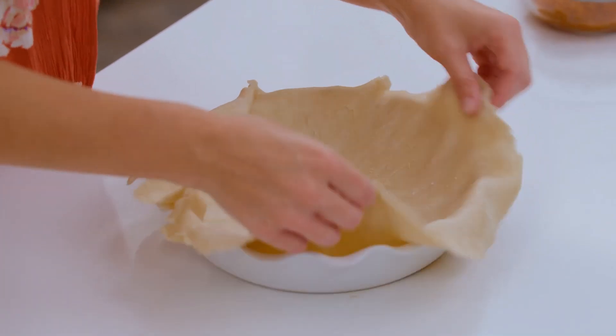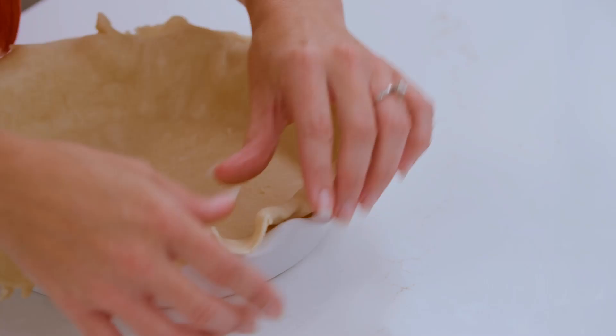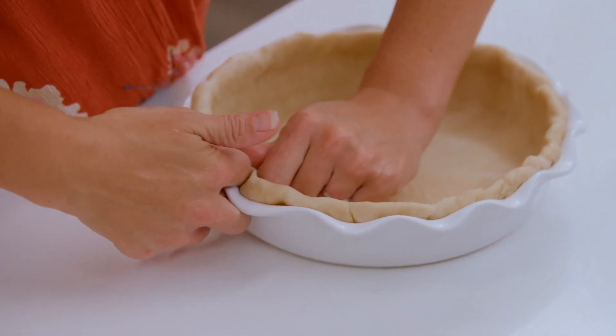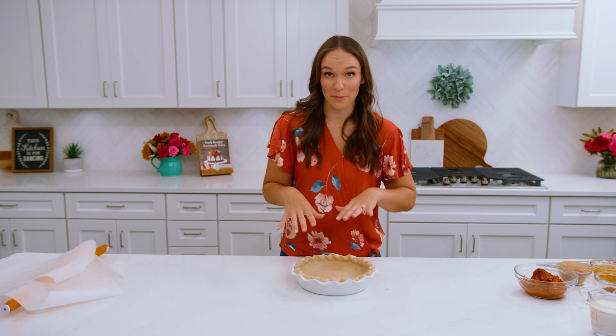We'll work this down into our pie plate. Now you can do your edges however you like — however you want to decorate them, crimp them, flute them, whatever. I'm gonna go ahead and flute them. Once you have your pie crust set up in your pan the way you like it, we can pop that in the fridge for 20 to 30 minutes to firm up and then we're going to blind bake it.